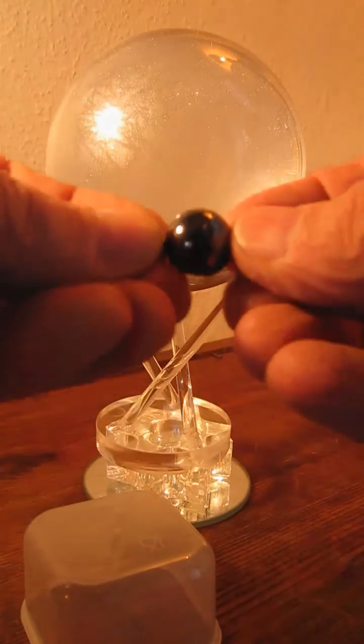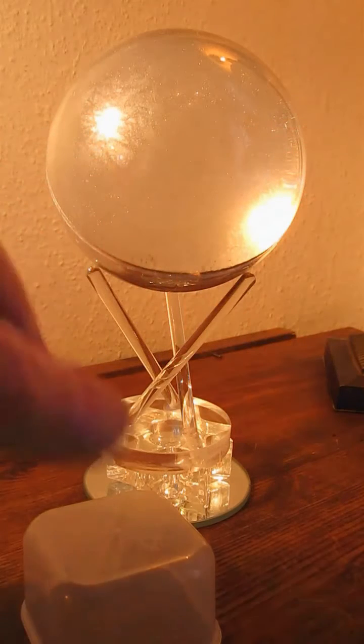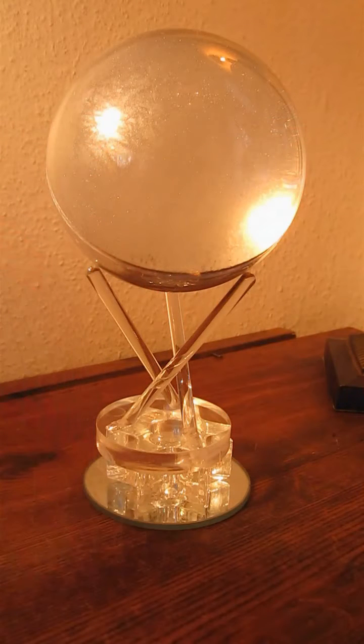In other words, we're going to get this to spin within that globe. To do this, there's a motor mounted underneath the surface that rotates quite fast, and the idea is that the ball magnet will synchronize its rotation rate with the magnet underneath — and we'll see that in the next video.